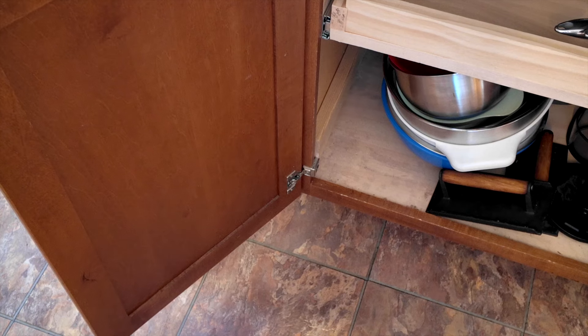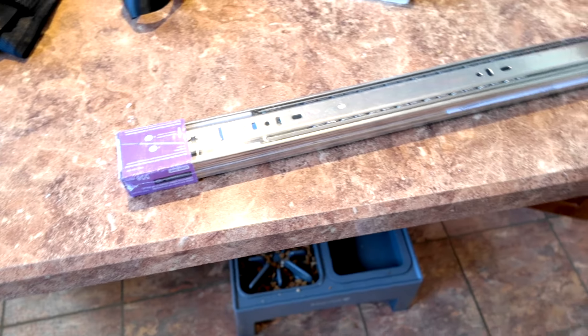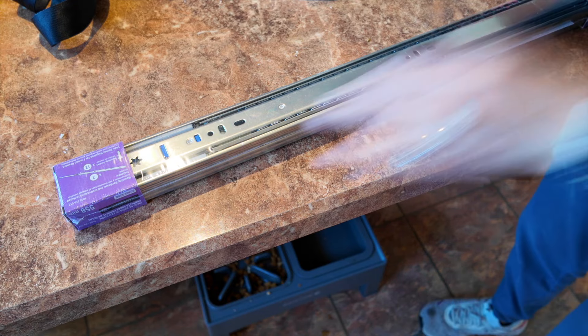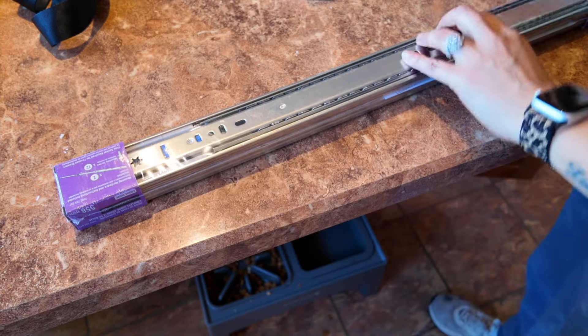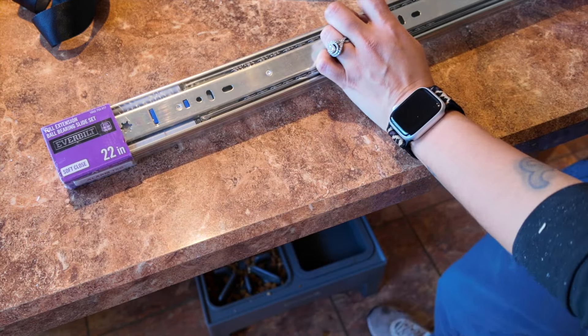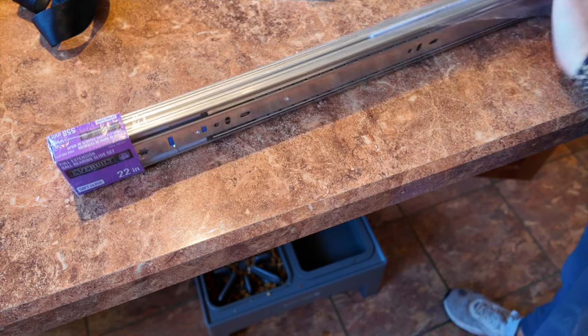Sorry, my microphone wasn't on - you guys got crappy sound that whole time. I'm in my garage speaking to you, this is a disembodied voice. So I am going to do this piece by piece like I did the last one, because I've been humbled. These drawer slides are different because they didn't have the same ones - they're still 22 inches but these are the soft-close ones.